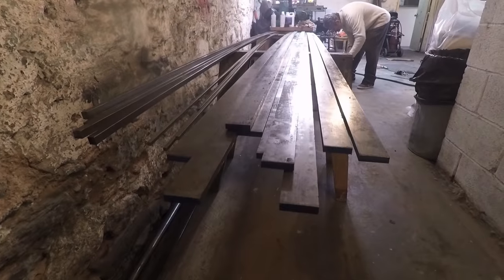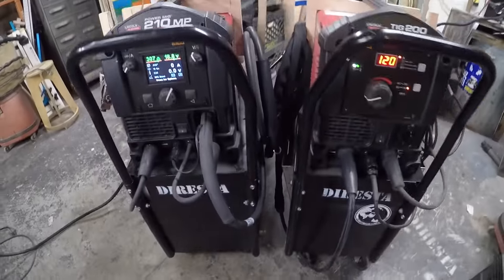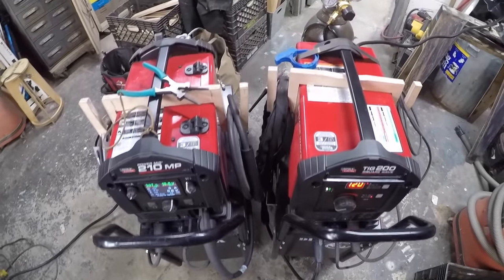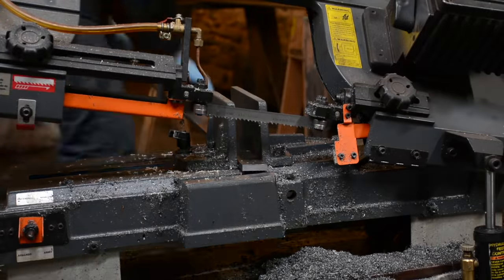Today we're going to make a cabinet, and I'm going to use all this steel you see here, primarily the 1.5 by 3.8 cold rolled rods. I'm going to be using these two units, the MP210 MIG and the Square Wave TIG 200.